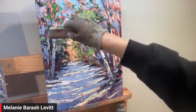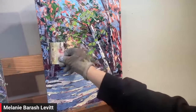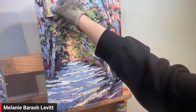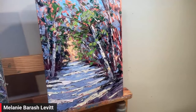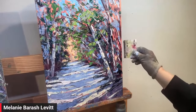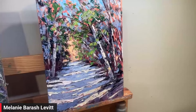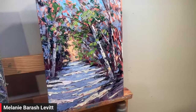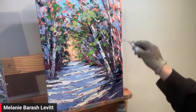Folks in the comments — how many people have never tried doing a full palette knife painting and are going to do it? Put a yes in there.